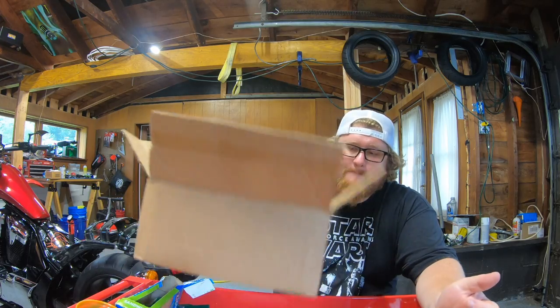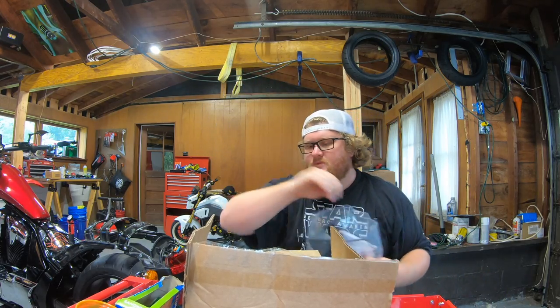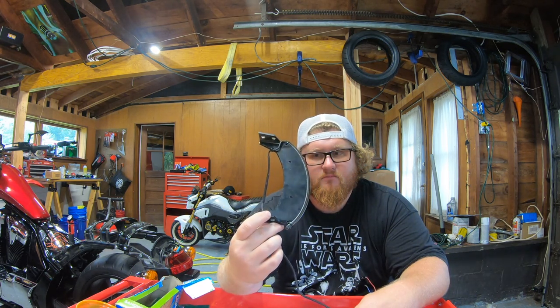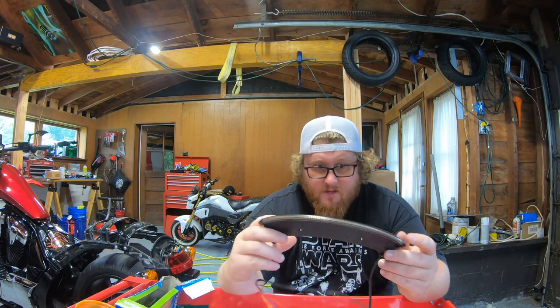They'll give you a big-ass box for just this tiny little package right here. This is the Chrome Glow Fender Eliminator Kit. The cool thing about this is — that's it. That's the whole rear fender right here. I say rear fender delete kit — it's just the LEDs. But this little thing...